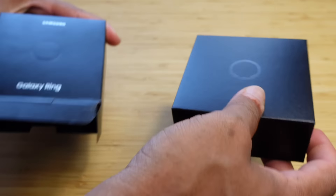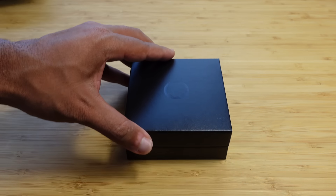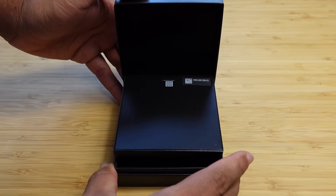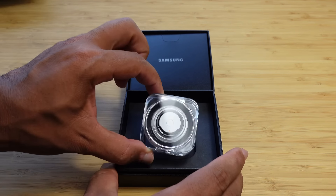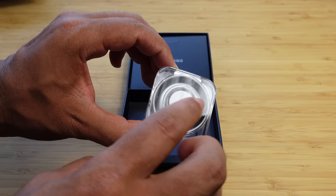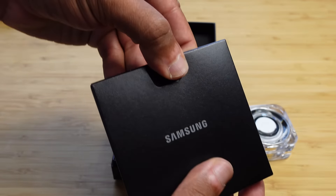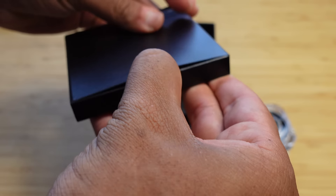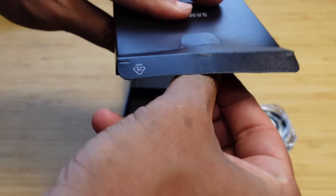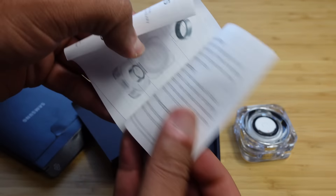We can pull out the ring — and there we have it. Now we've got this box, and we can go ahead and lift it up. In the top there's some information, and in the bottom we've got the charging case, which includes the ring on the inside. Let's take a look at the included information — we can see our standard safety information and a quick start guide with everything we need to know to get started.